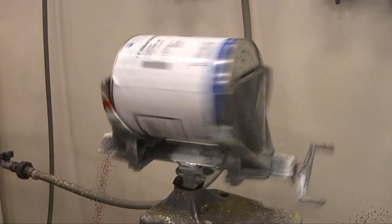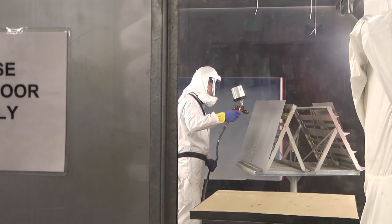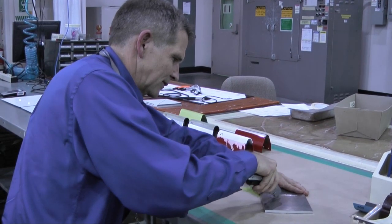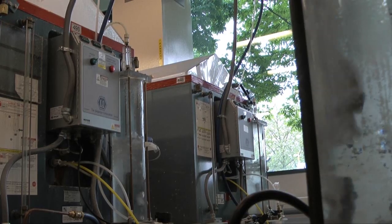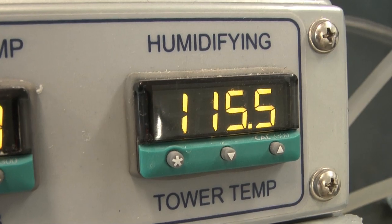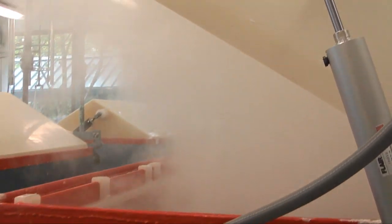Working with paint suppliers, Jarn and his team have tried and tested many chrome-free primers in this Seattle lab. They spray it onto aluminum panels and then cut into them to simulate damage. Next, the panels come to this room for a long saltwater bath. These chambers turn up the heat and humidity to recreate some of the extreme weather that airplanes face every day. The question is, can the aluminum and primer withstand years of punishment?